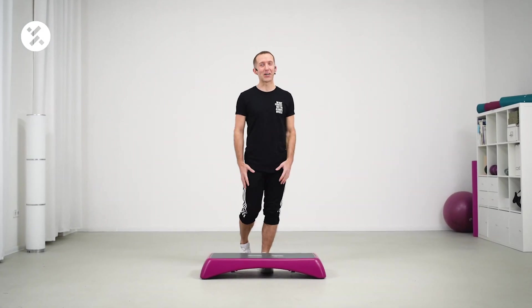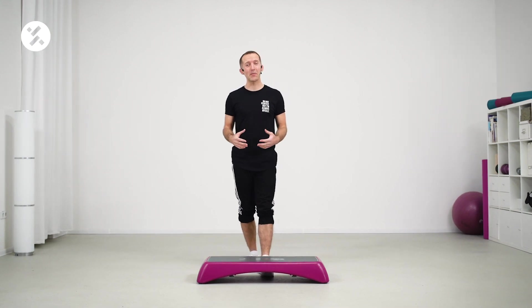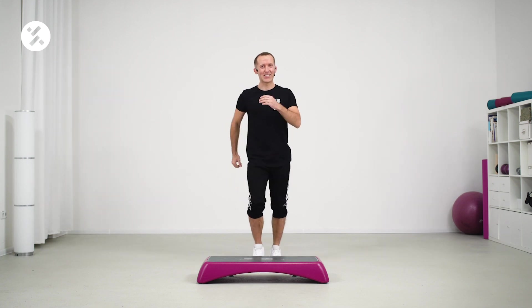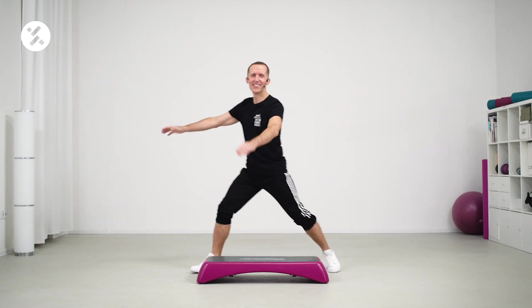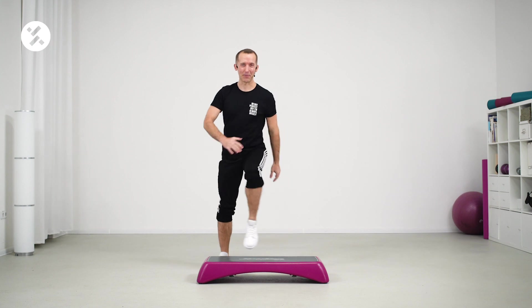Hey everybody, let's start with part number one. I hope you're ready, including a very short warm-up. We're going to do very easy steps in the beginning which are going to warm up our body. Are you ready? Let's do it. Give me a tap-tap. Here we go, right and left. I hope you're feeling well. I hope you're ready to do some step aerobics.